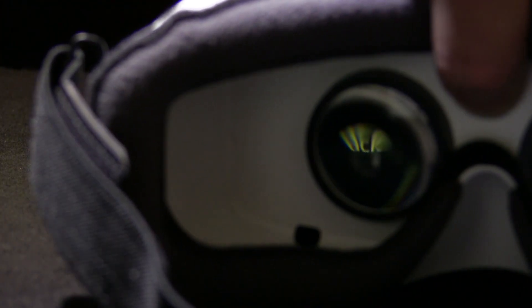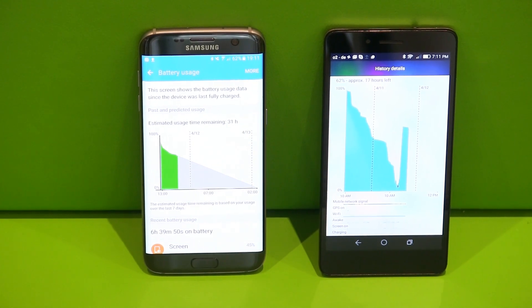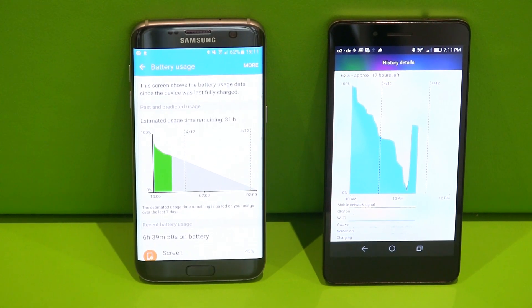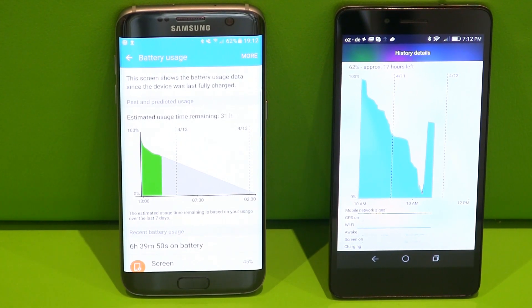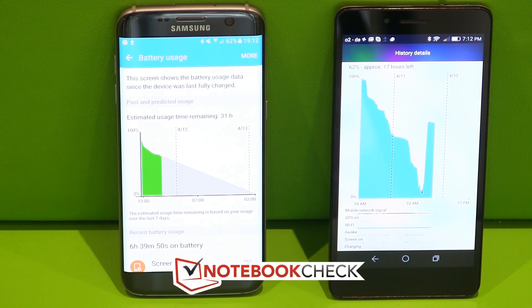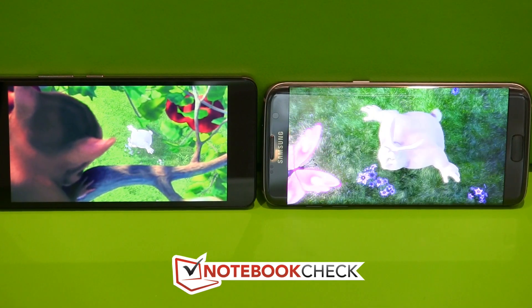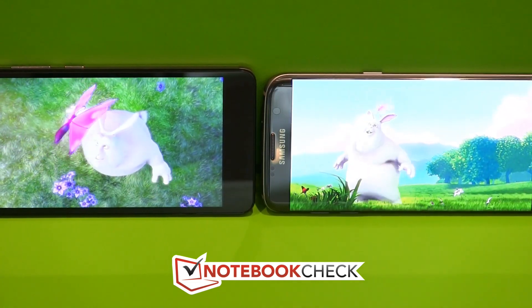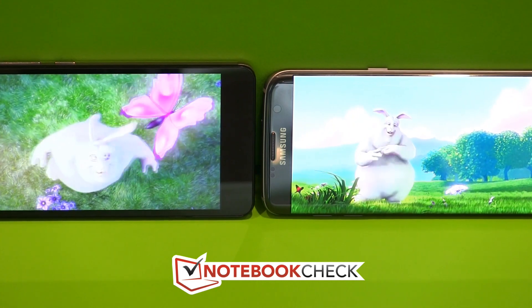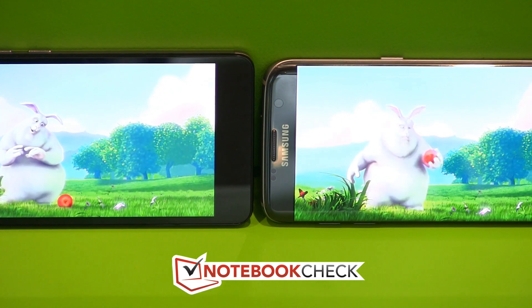Finally, battery life. There's nearly a 14 watt-hour battery in the Samsung Galaxy S7 Edge and only an 11 watt-hour battery in the Honor 5X. That 11 watt-hours still brings around 10 hours of video playback and surfing. But the Galaxy S7 Edge goes further, bringing 12 hours of Wi-Fi surfing and about 15 hours of video playback at 150 nit brightness. You can also charge via the quick-charge facility on the S7 Edge, whereas the 5X takes a little longer to charge.